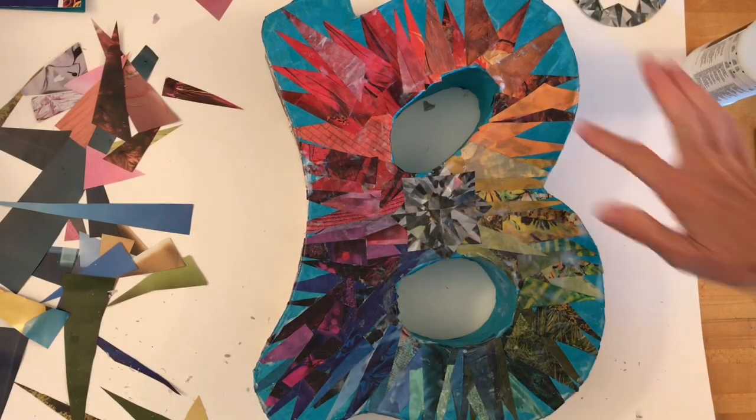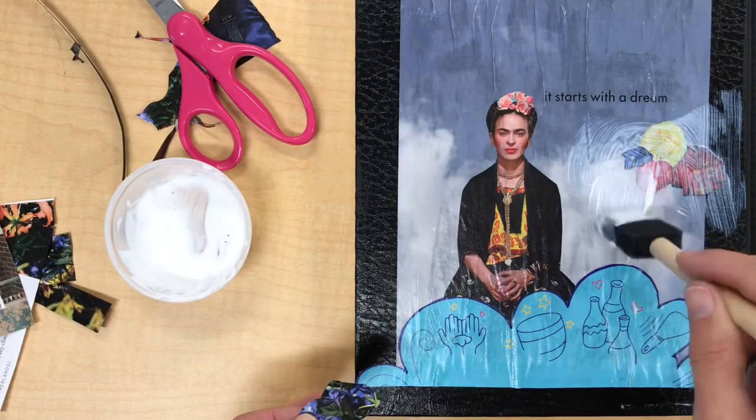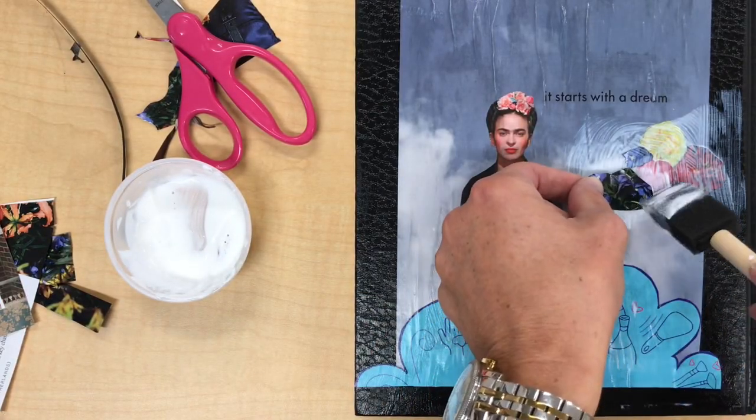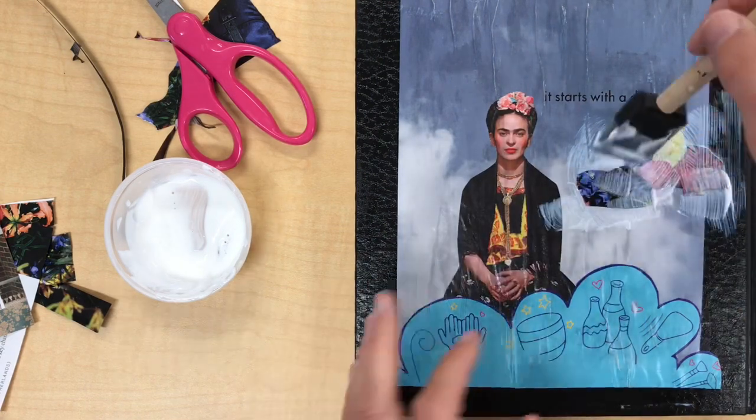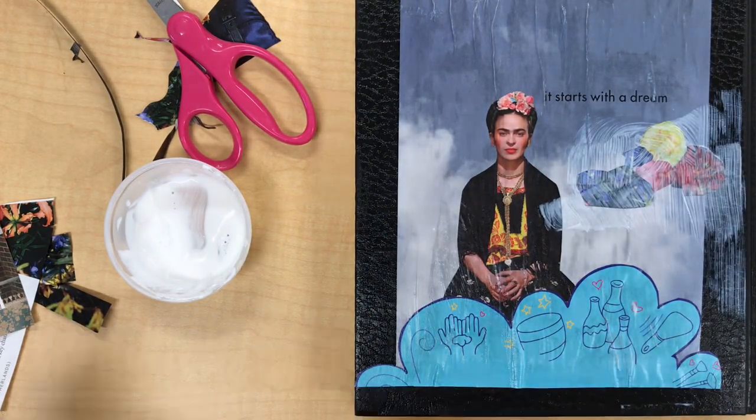Remember, your visual journal cover design is due on the same day as your sculptural letter, so you can work on both at the same time, taking breaks from one project to work on another, allowing layers to dry.